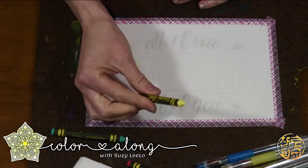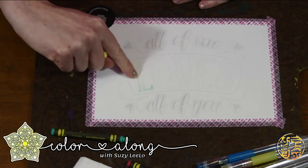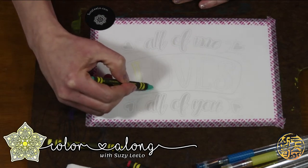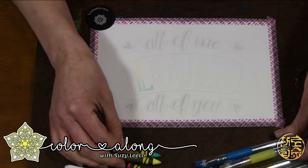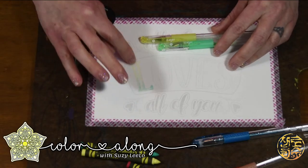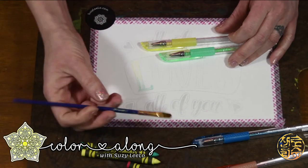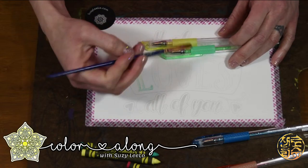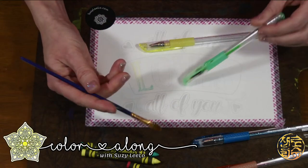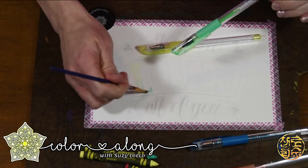One thing I like to do is I tend to color sideways a lot with my crayons, so I end up with these really sharp tips. When I can go in these in-between sections, I'll be able to get in there a lot easier. For this one, we are going to layer the yellow and the green. This wax is going to help keep the pens wet longer.